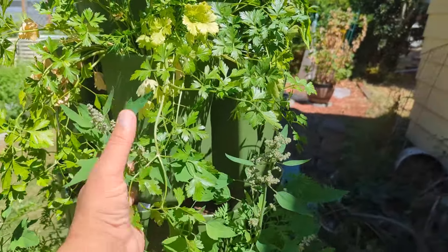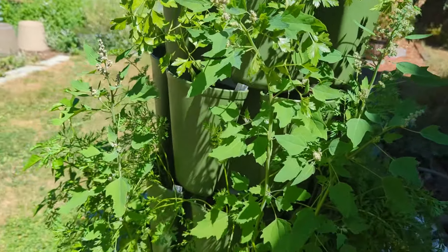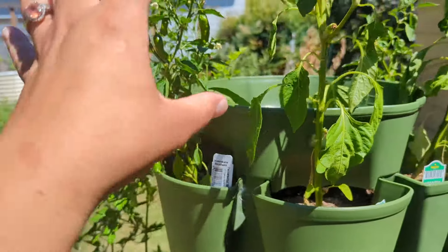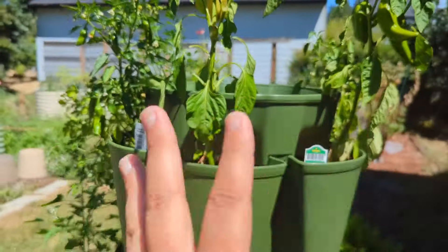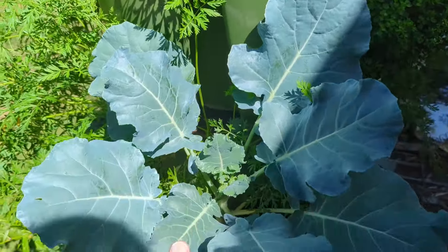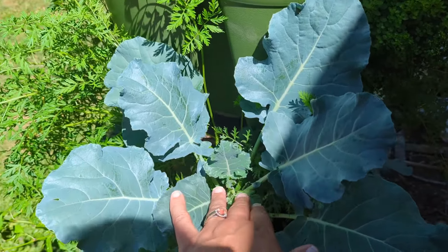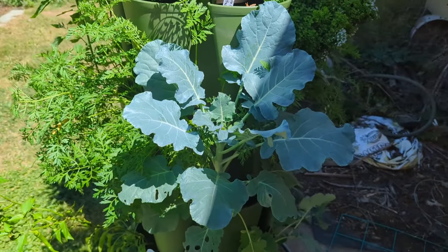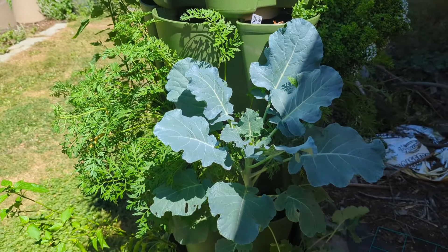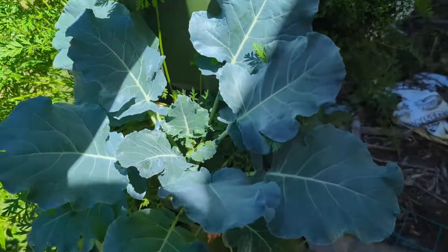We've got quite a bit of random growth from our different items. We've got carrots, we've got some quinoa, we've got parsley. We have some peppers that aren't doing fantastic, but we'll live. I really keep hoping that this broccoli that we planted kind of late in the spring will eventually actually broccoli instead of just going straight to bolting and putting out flowers. So far it's made leaves — that's about it.